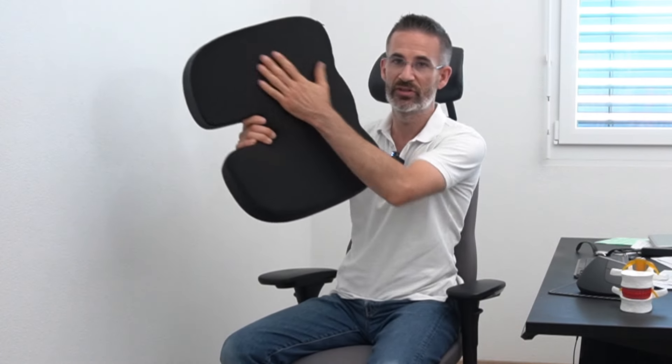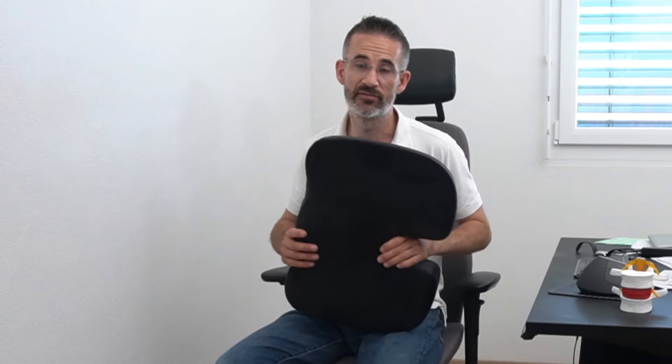The last criterion is that you want an anti-slip undersurface to avoid the cushion sliding in the chair — not only is that bad for your back, but it also increases the strain in the buttock muscles, which are the ones referring pain to that coccyx area. That's what you needed to know for these cushions. If you find it useful, like, share, comment, and see you soon for the next one.